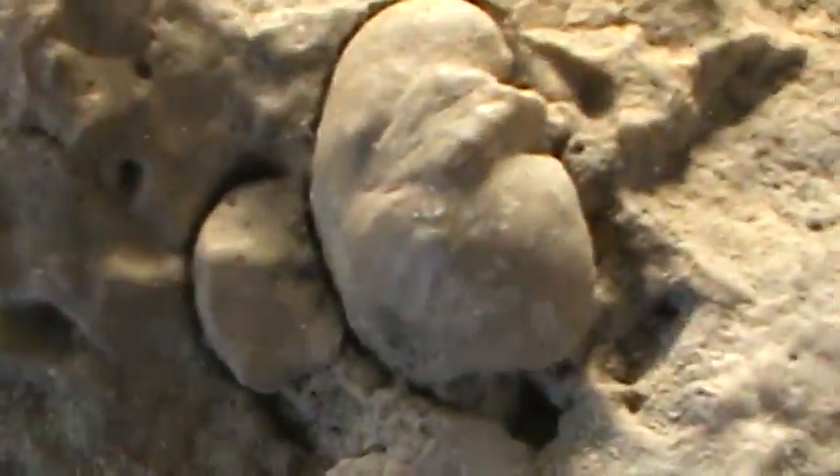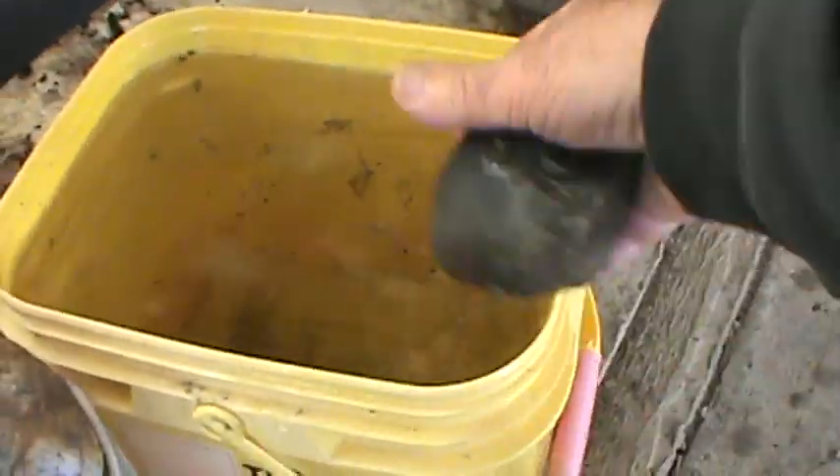We got some good stuff here — that's just a fossil matrix, it's limestone. Got some jasper, red jasper, looks like I was cutting on it for a little bit. And looks like a lot of Montana agate.